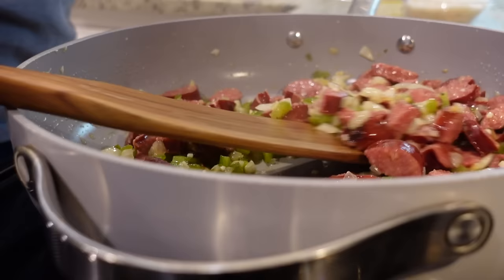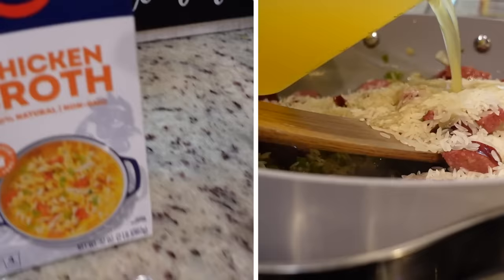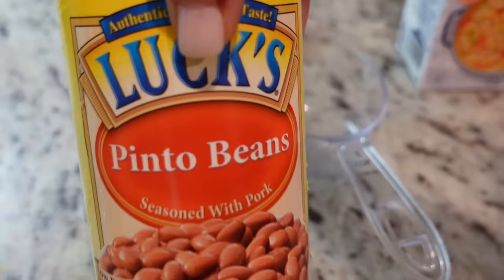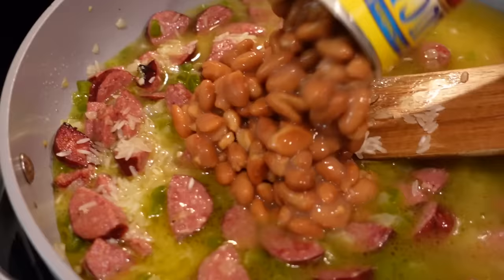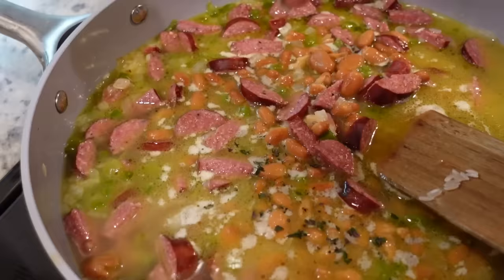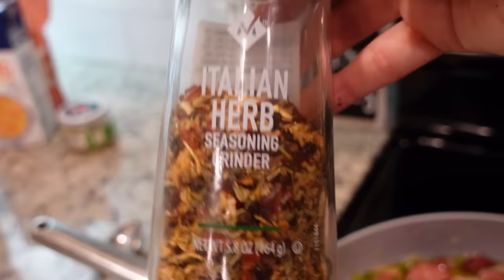Okay, these are ready for the next step. Let's add in one cup of white rice — I'm using basmati, you can use regular. We're going to pour in two cups of chicken broth and then add in this can of pinto beans. I rinsed them just a tad — this is the good kind, seasoned with pork. Let's stir all of that together and now add some seasonings. We're going to add in some fresh thyme and some dried Italian herb seasoning — be careful that the lid doesn't come off because we all know that can happen.